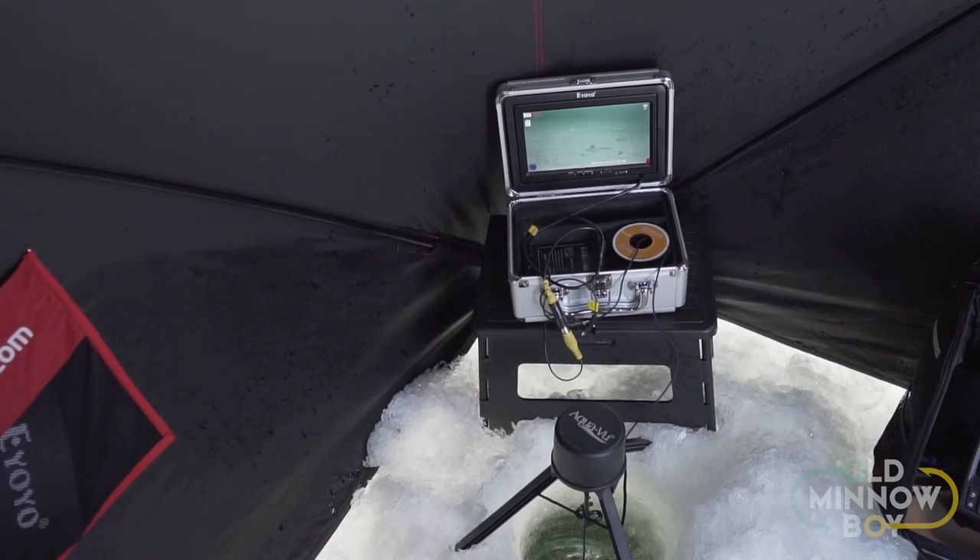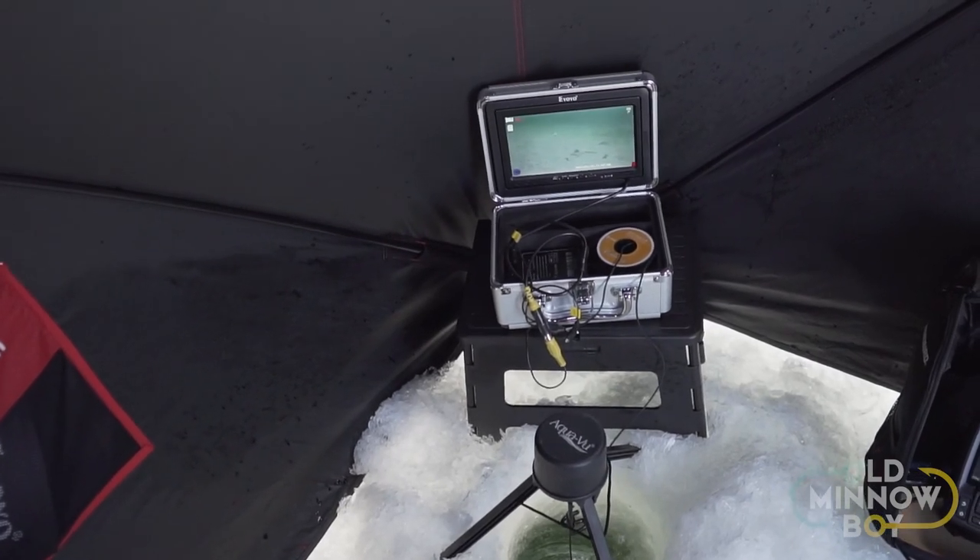I hope that's helpful if you're considering getting into an underwater camera. If you're budget-conscious, I think this is a great entry-level option to get some visibility under the water. If you've never used an underwater camera before, it is quite addictive and you'll never want to go back. Check out the EiyoYo camera online — I've got Amazon links in the description below. Thanks so much for watching — Old Minnow Boy out.